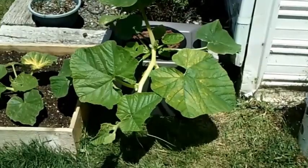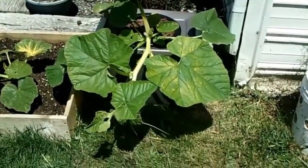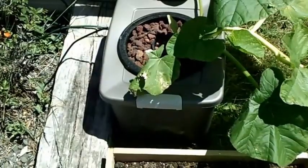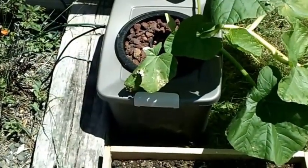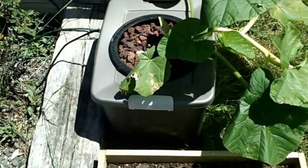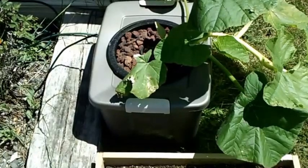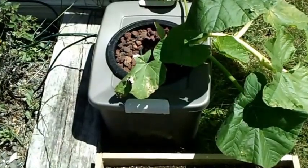I just moved the pumpkin from that 5-gallon bucket into a new reservoir. It's a 12 and a half gallon reservoir, just a tote I got from a local box store. I just took a rotozip and traced out the circle there and cut a hole and dropped it in. It seemed to be working pretty good.